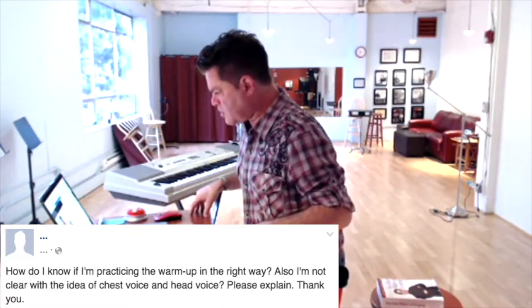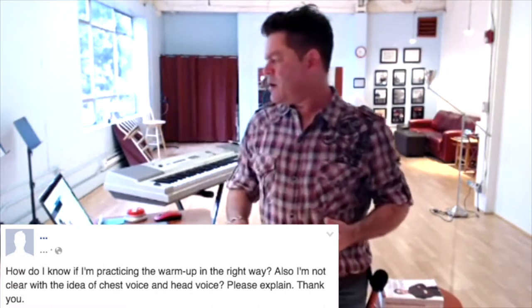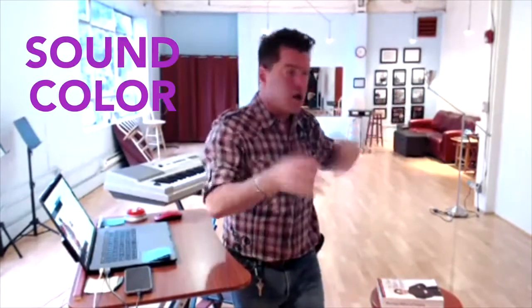I'm not clear with the idea of chest voice and head voice — please explain. Nithi Ashree, same student from India, asks: how do I know if I'm practicing the warm-ups the right way? I think I just gave you a big example of that. Listen to the sound. Consider if it's something you can imagine inside a song — if you can imagine taking that sound-colored moment and dropping it into a song, and you can imagine that it would sound good and you like it, then it's probably okay.